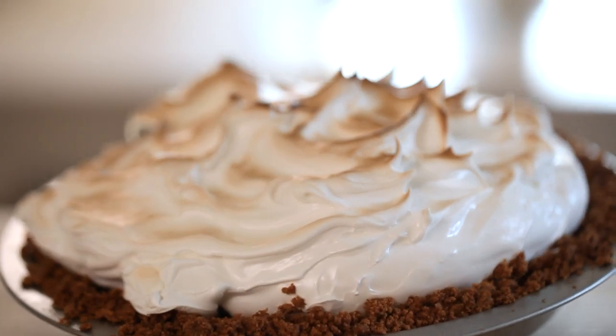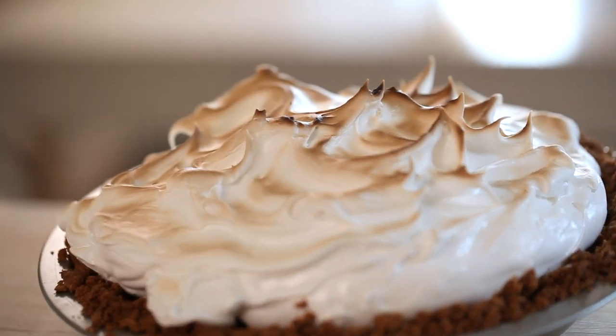Now who doesn't love a s'more sitting around a barbecue in the summertime, but imagine that in the shape of a pie during Thanksgiving. It'll be the hit of the party, I promise, and it couldn't be easier to make.